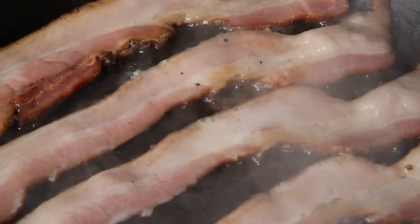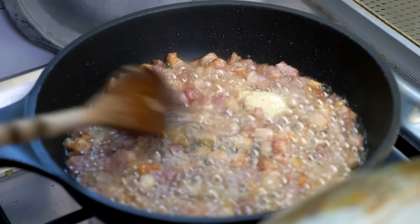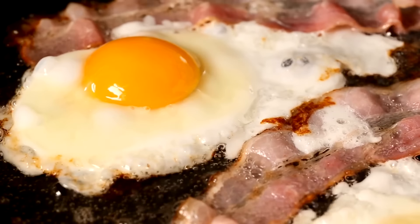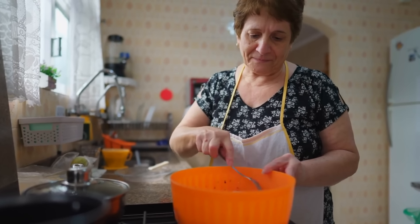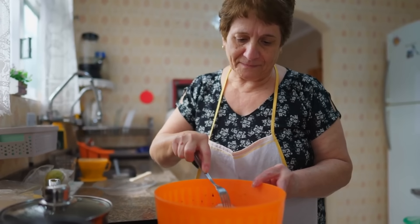Save and reuse bacon grease for cooking. Grandma never let bacon grease go to waste. Instead of tossing it, she would strain and store it for later use as a cooking fat. This flavorful fat is perfect for frying eggs, vegetables, or adding depth to soups. Reusing bacon grease reduces the need for oils, making dishes richer while cutting cooking costs.